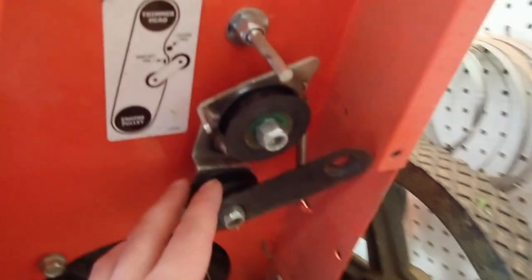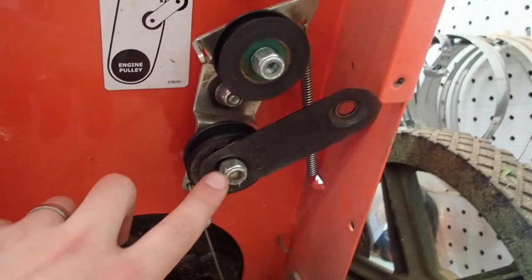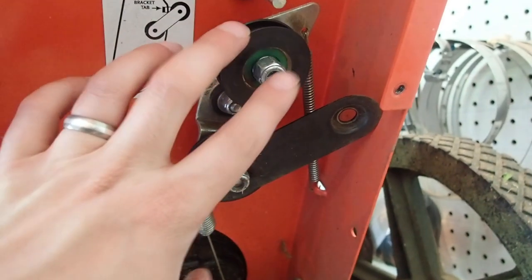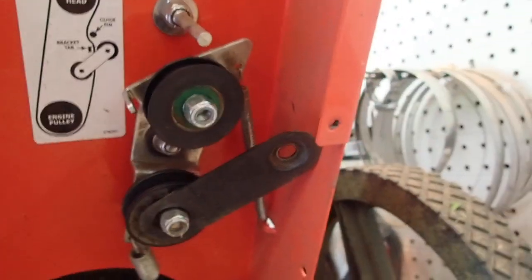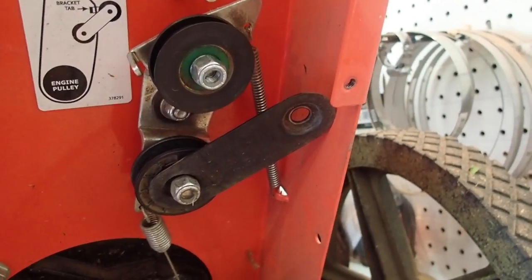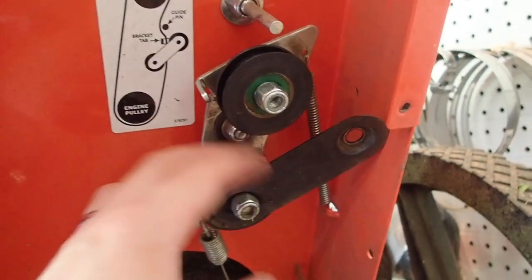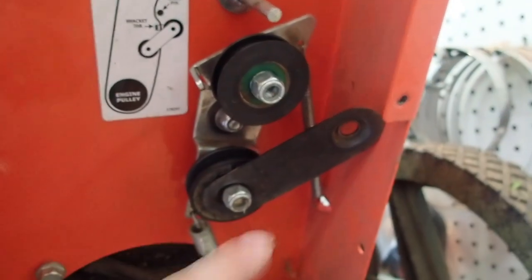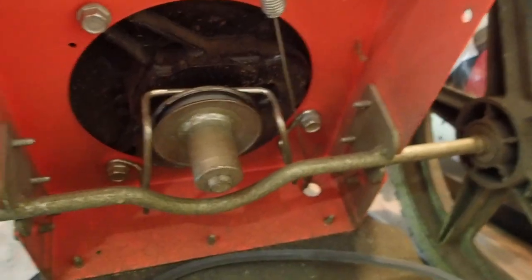In order to get the belt off these two pulleys, I did have to loosen them up and remove one completely to pop the pulley off in order to get the belt off. Like I said, it's always good to take a picture — now I know how it goes back on, and so do you from this video. Feeding the belt back on is going to be pretty simple; basically you just do the reverse.